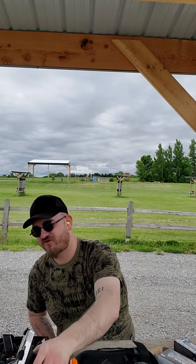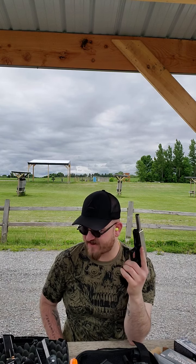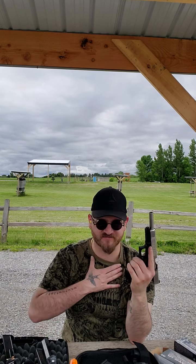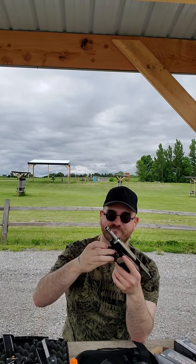We just ordered today a Glock 20 in 10 millimeter. As you all know I have the Glock 40 in 10 millimeter, but I like to carry all my guns just because it's fun and get comfortable with them. So yeah, we're picking up the 20 — a little shorter.